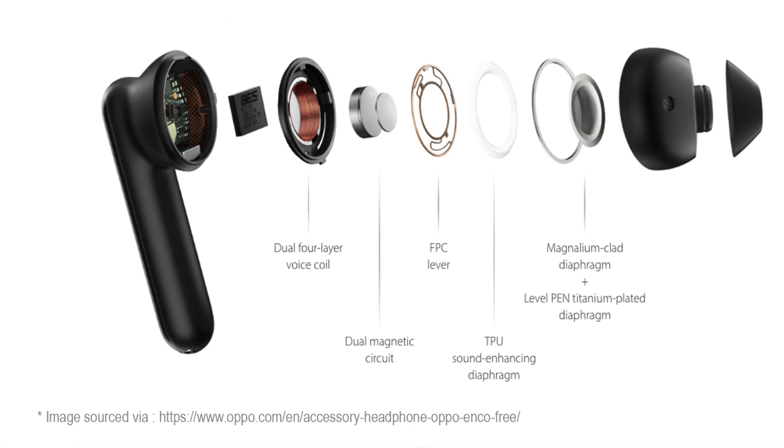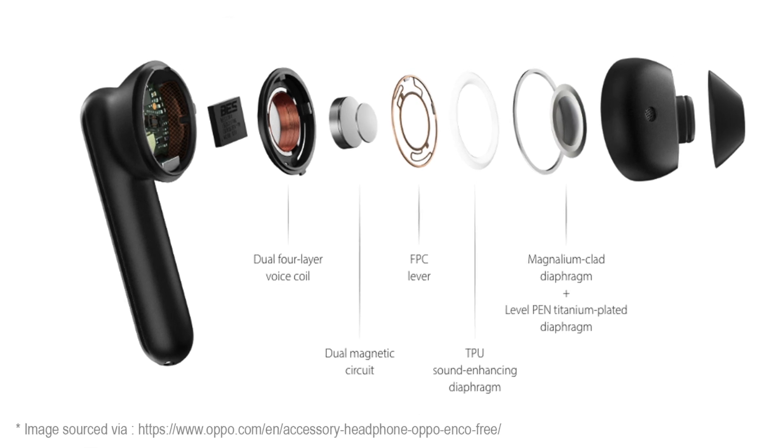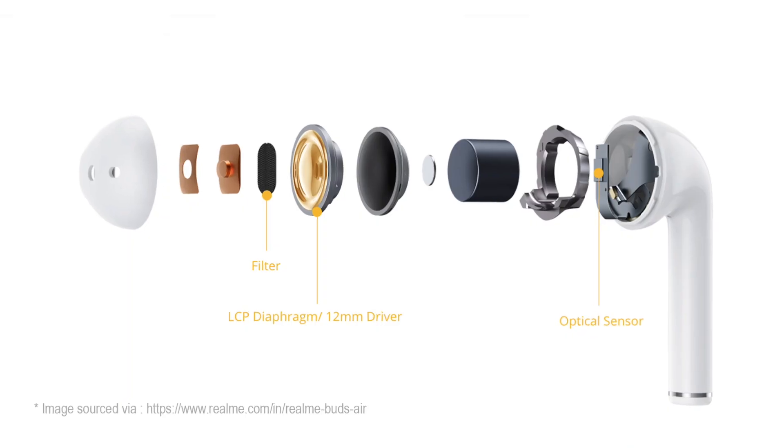I'd like to say that these two earphones have kept me sane during the whole lockdown. Wherever you are, remember to sanitize and stay safe. Let's start off with the drivers: the Oppo Enco Free comes with a 13.4mm dynamic driver with a magnelium clad diaphragm that is also titanium plated, and the Realme Buds Air come with a 12mm LCP driver.